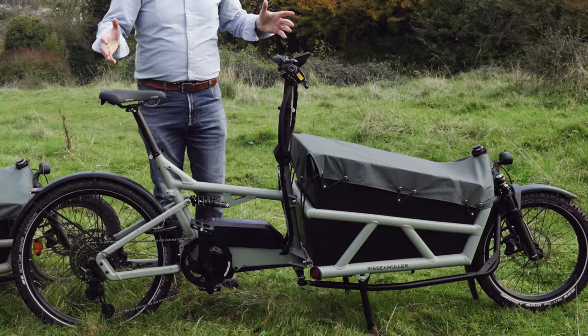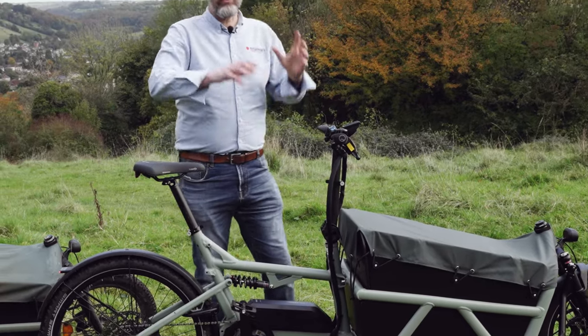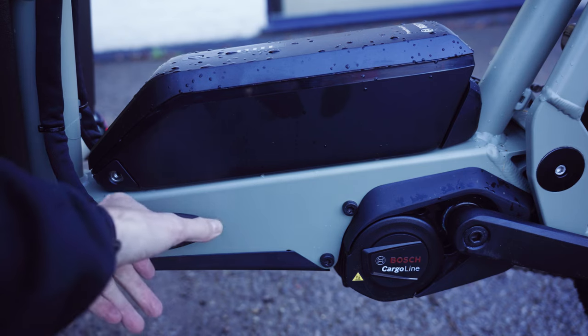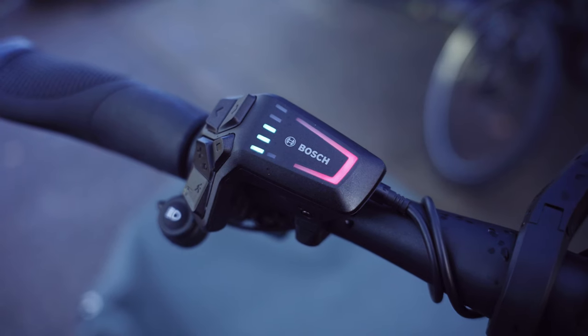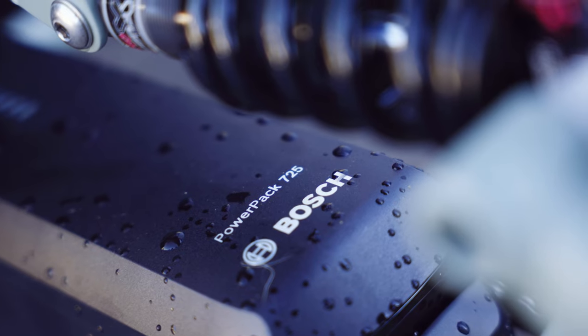Looking at the new Load 4 from Riese & Müller, one of the biggest changes is the changeover to the smart system. Bosch released a repackaged version of the 85Nm Gen 4 motor into this new smart system, which has given us a new combination of batteries and screens — that's probably the biggest change from the old Load to the new Load 4.